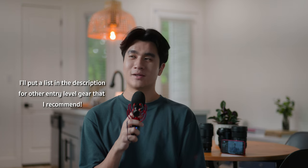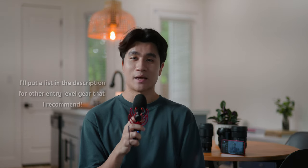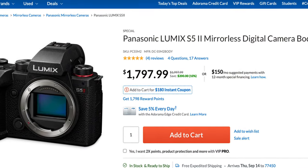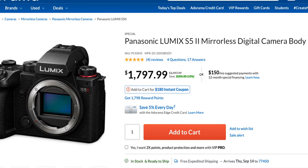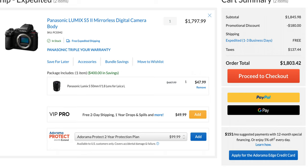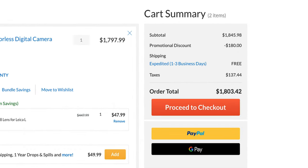For other cameras in the $1,500 to $2,000 price range, you could opt for a used XS20, XH2S, or a used A7 IV. But honestly, for the price-to-performance and the features you get, I think the S5 II just can't be beat. Panasonic runs this sale pretty often — you can get the S5 II body on Adorama for $1,800, and if you bundle it with a lens, you can get the 50mm Prime for only $48, totaling $1,800 for an amazing kit.